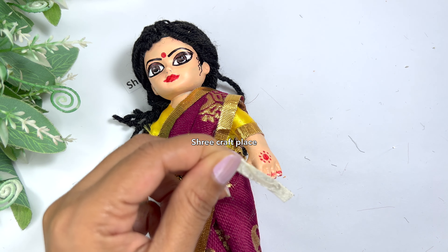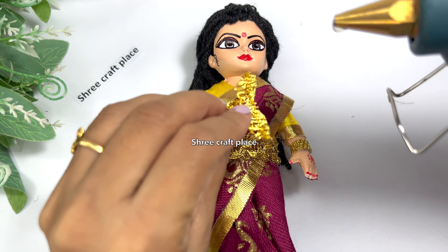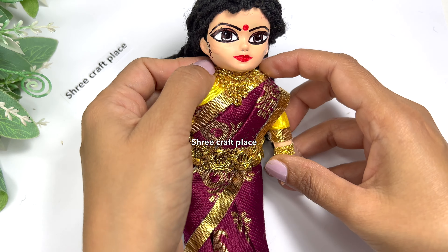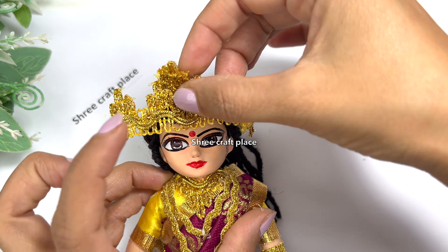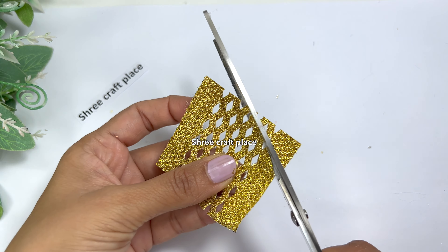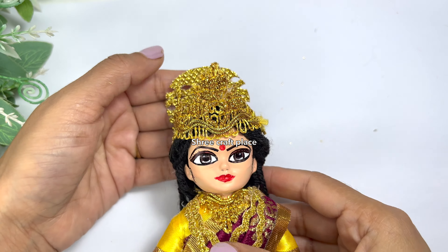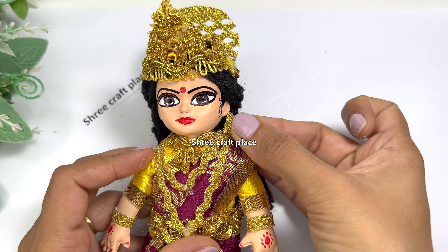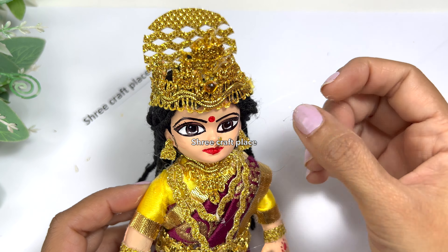We have a different kind of lace here. We are going to make all the ornaments from lace — you can see bangles, waist belt, mukut, etc. We have cut the lace into the shape of a necklace. Because it is luxury gold jewelry, we cut the lace in a round shape. You can also cut the lace in paper or gold color. We can decorate the back part with bindi or rhinestones.